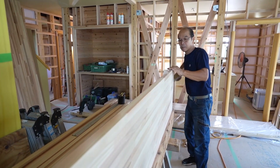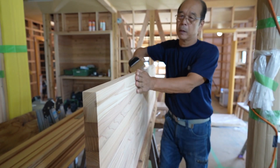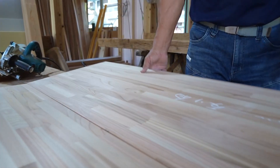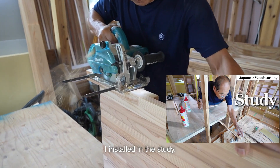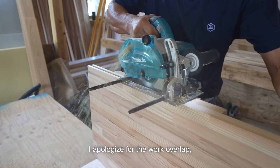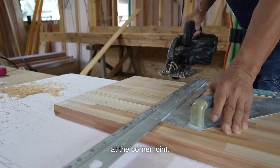I'm cutting the floorboard. These shelf boards will be installed in an L-shape, the same as the shelf and desk I installed in the study. I'm joining them in the same way — firmly inserting the joint bar at the corner joint.